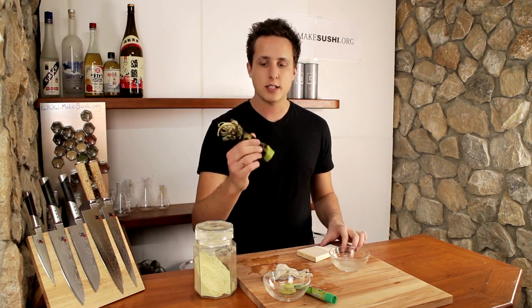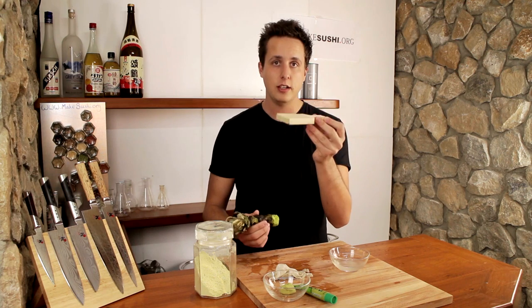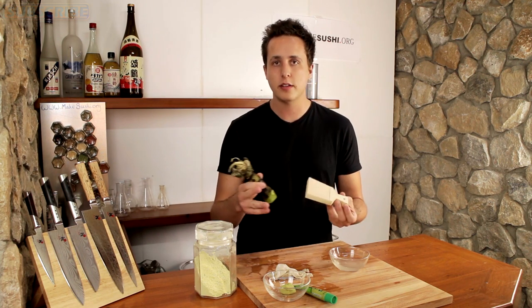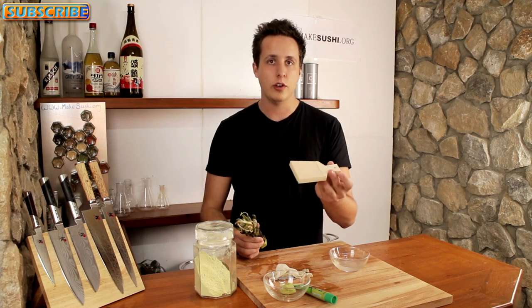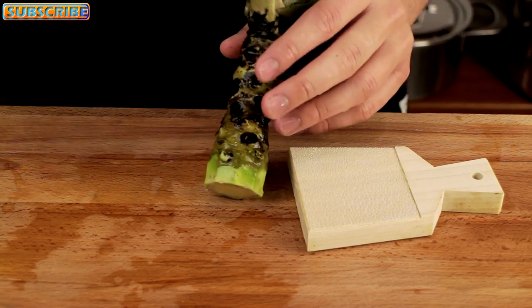So how do you make wasabi out of the root? Well you use one of these — a shark skin grater. Now you can use ceramic graters or metal graters, but if you're going out and getting this and going through all the effort of finding it, buying it, and getting it shipped to you, you might as well also ship one of these and do it the traditional way.